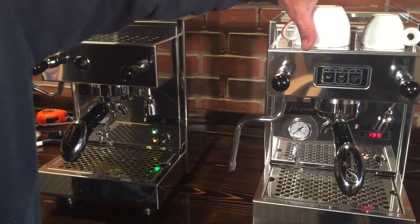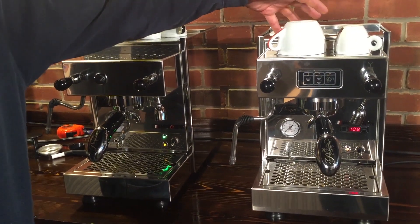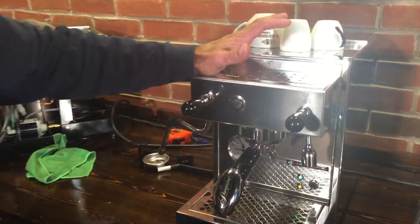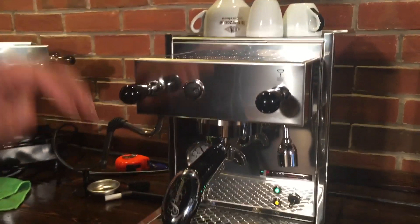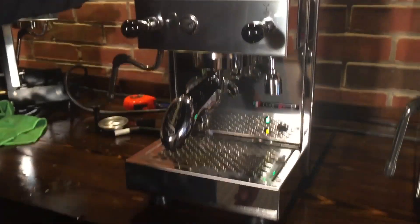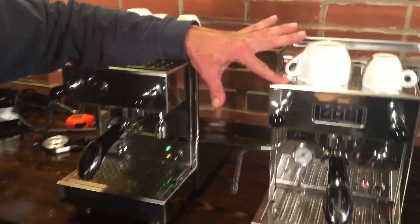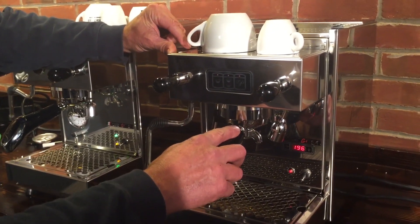So this has a PID control which actually controls the temperature of the boiler, and therefore the pressure, because they're directly related. On the G4 semi-automatic version, you have a pressure stat that controls the pressure in the boiler and therefore the temperature. You can't adjust the pressure stat without getting inside the machine. One of the advantages of having the PID is you can change the boiler pressure, which will affect the brew temperature.